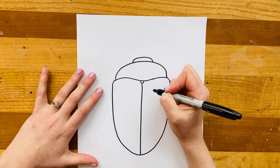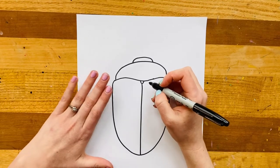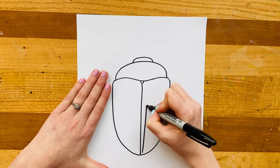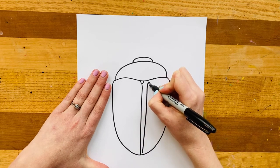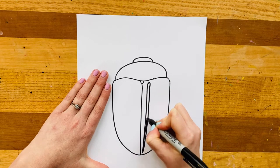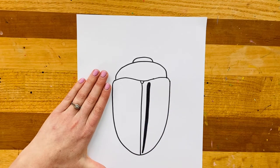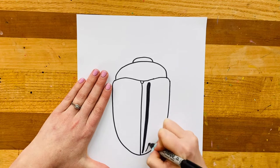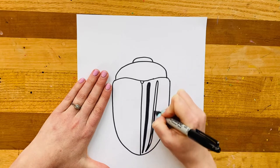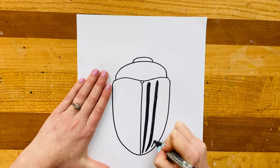Next we're going to make some little stripes. This is why I like working with a sharpie or a colored marker — I can actually color in as I go. I'm going to start by making a stripe that starts from the bottom on one side, comes up but doesn't touch the top. See how I did a little loop there and then come back down. Now I'm going to take my sharpie and color in that stripe. I'm going to do that about three times — one, two, three.